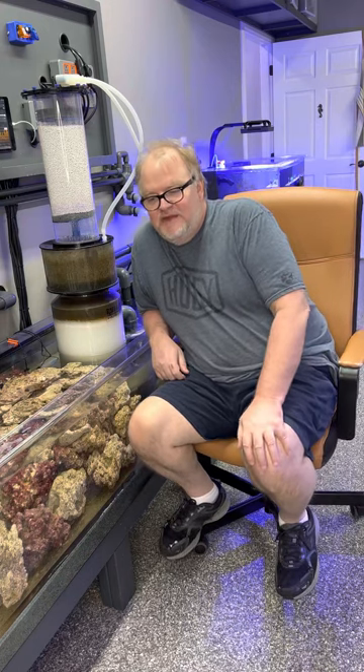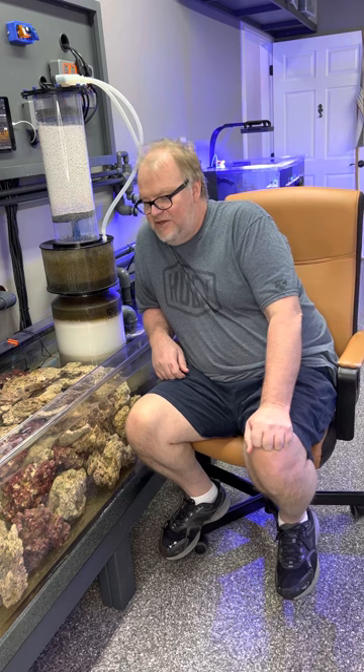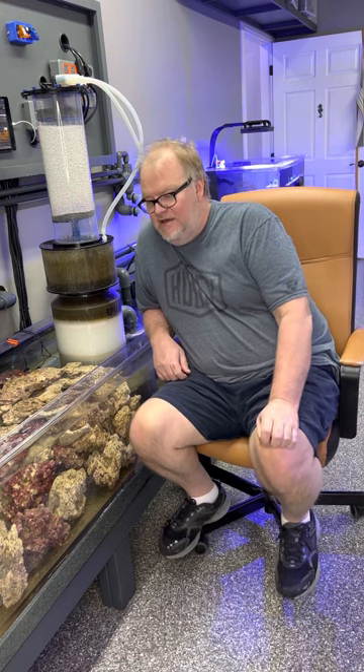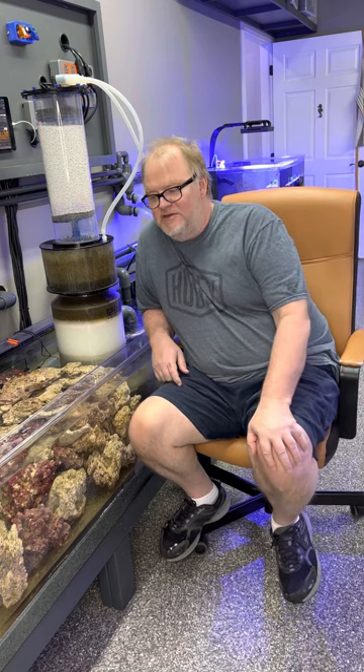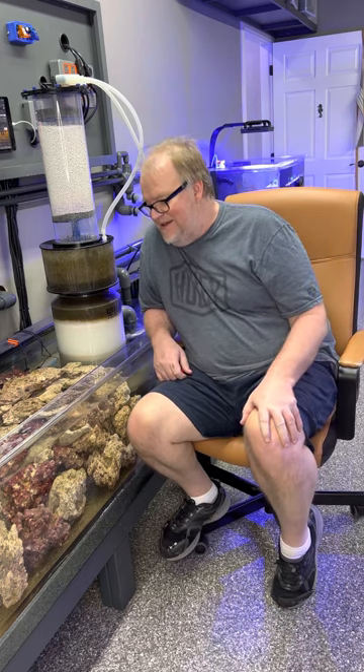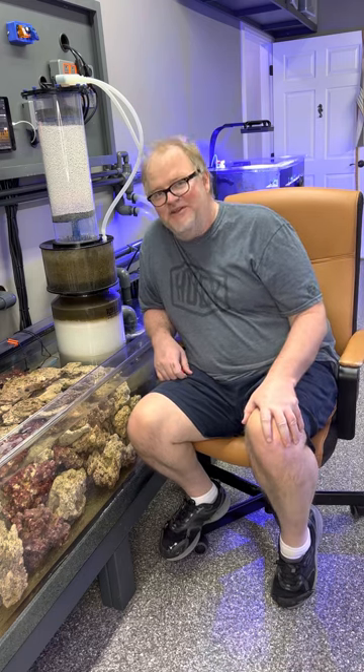Hey guys, my name is Brian. I'm the owner-operator at Lazy Squirrel House, and I thought it would be fun to start doing some video segments on moderate to advanced reefing topics. I'd like to share some of the things that I've learned over the years. I'm still learning, always learning — seems like in this hobby there's always something new to learn.